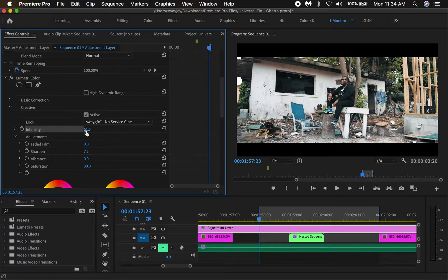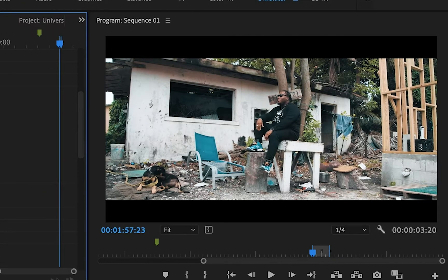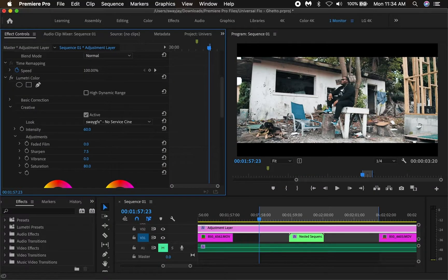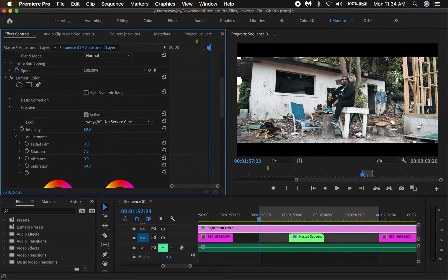What I did was apply this LUT and then I changed the intensity to about 60%. I'm going to show you what it looks like at 100%. You want to play with this slider especially when you apply LUTs, because sometimes LUTs come out too strong and if you only want subtle changes, this is how you get there.